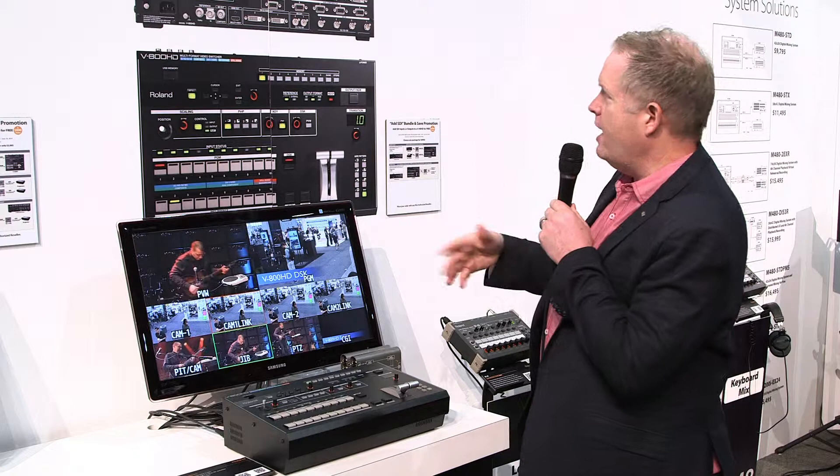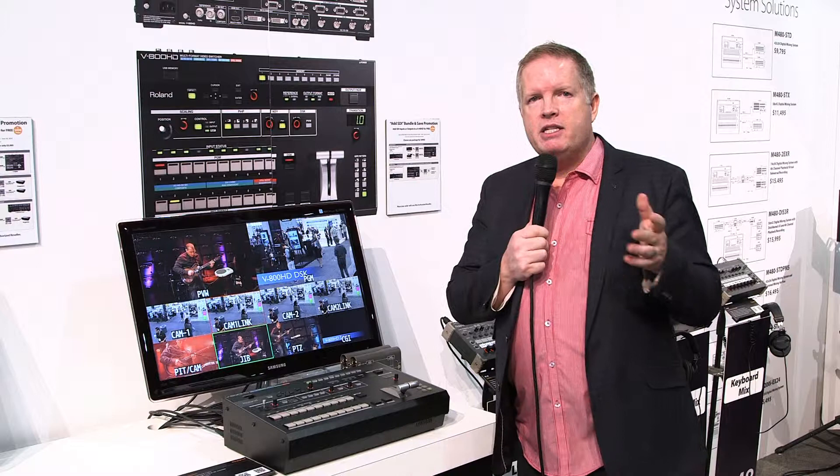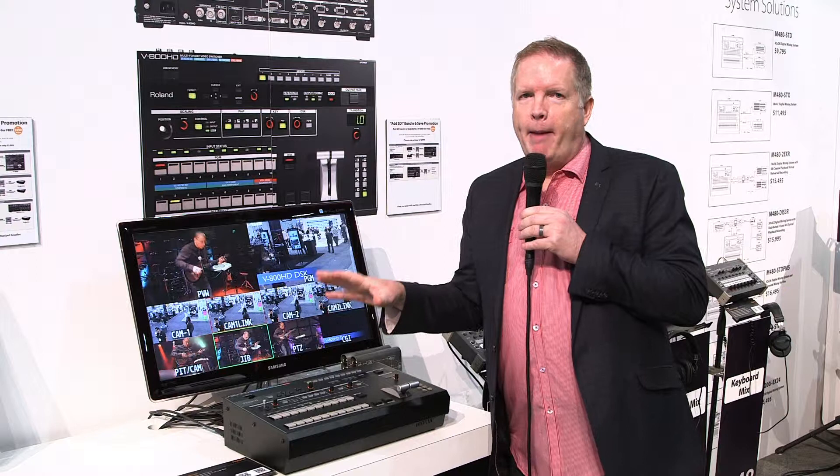Very powerful — 4 SDI, 4 RGB component, 4 DVI, HDMI type inputs, scalers on inputs, multiviewer. Very powerful mixer.